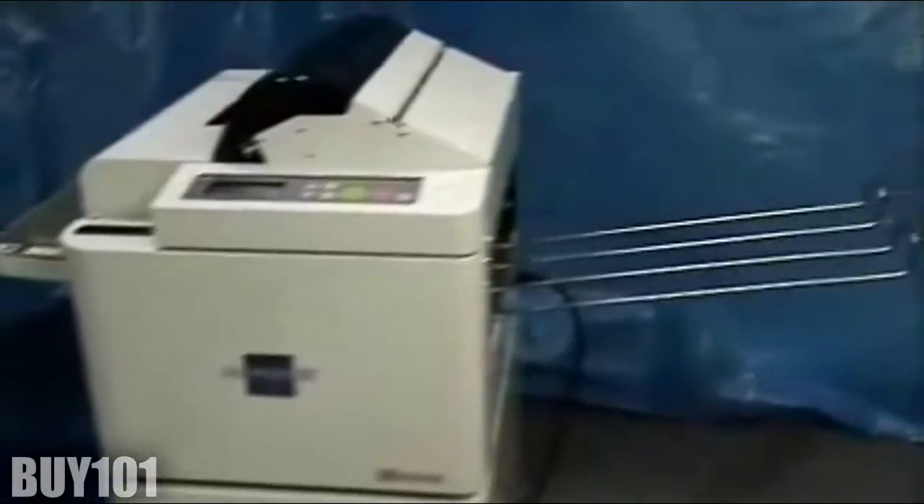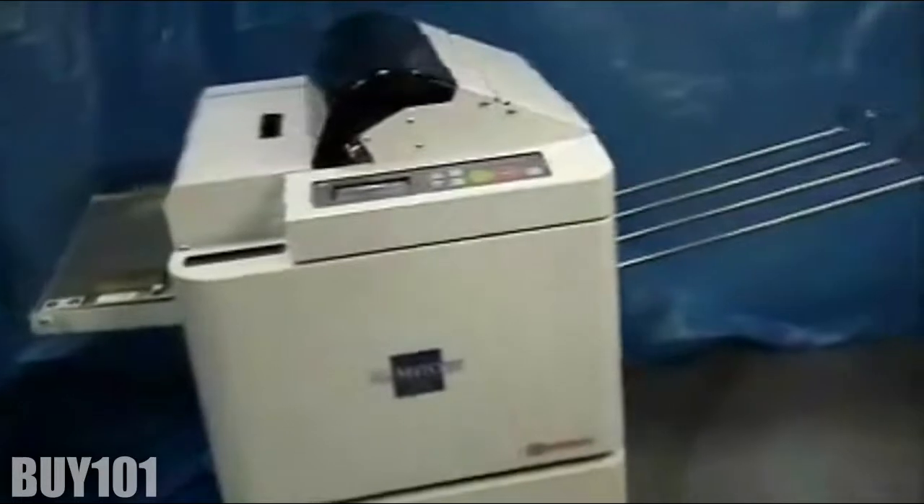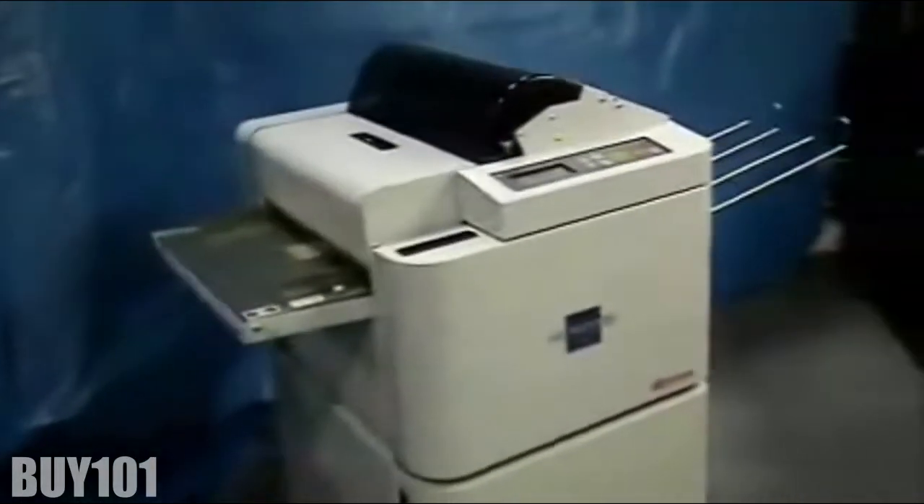Congratulations on your purchase of the ALM3220 auto laminator. Today we will demonstrate film reloading using the film overlap and threading card method.